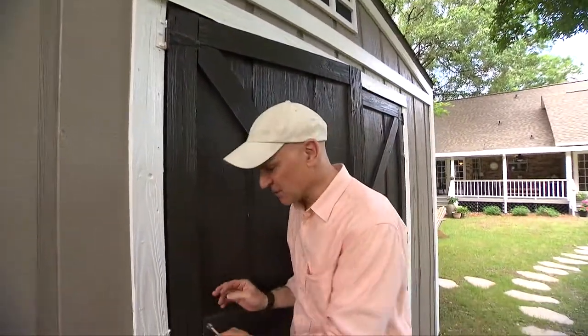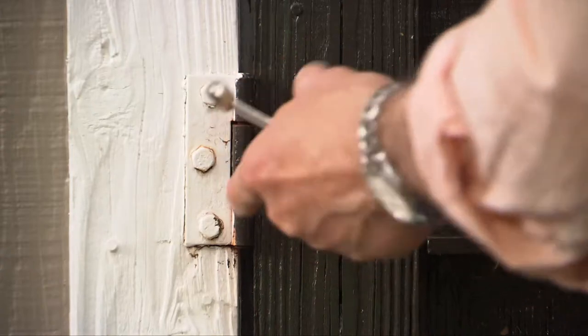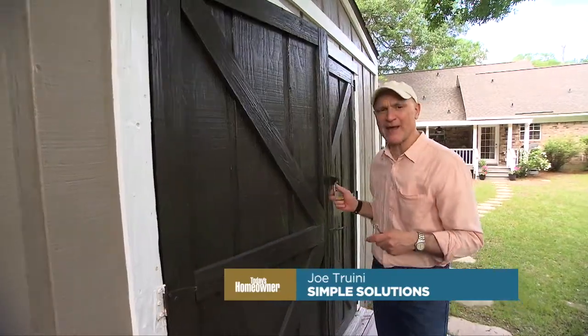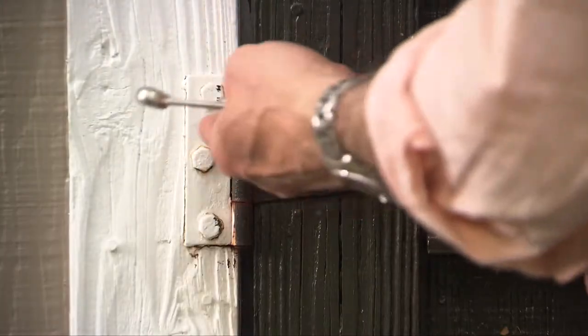Shed doors are usually mounted in place with surface-mounted hinges, which are great because they're nice and strong and really easy to install. The problem is they're not that secure. Even if you have a really good padlock on the door, someone could just come with a wrench and take out the screws and pull the door right off.